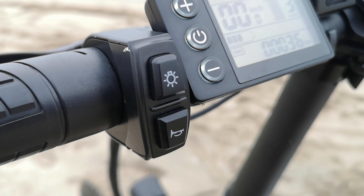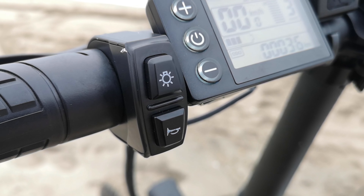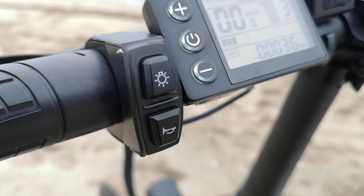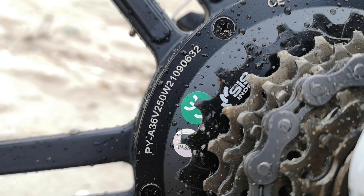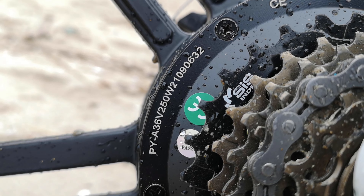Cambia invece il comando del faro e del claxon, ora di maggiore pregio e qualità. La batteria resta uguale con una capacità di circa 370 Wh. Cambia invece il motore, che dispone di una potenza nominale da 250W e a pieno regime eroga e supera i 500W.